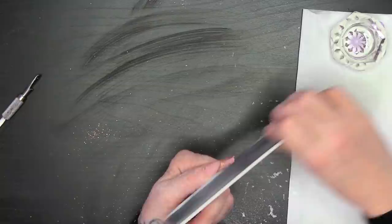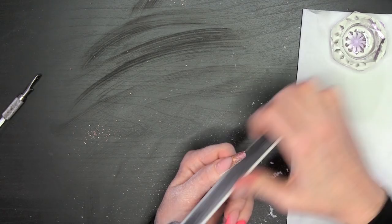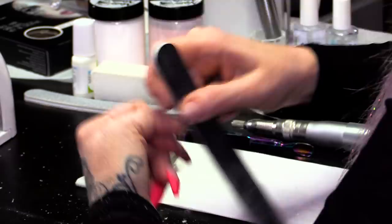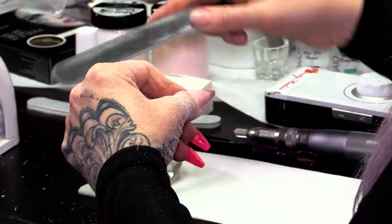Then I'm going to hand file. Doing my normal filing routine of doing the side walls first, getting them nice and straight, coming straight out of the natural side wall. Then I'll do the cuticle area, getting that nice and flush so we don't have a lip.